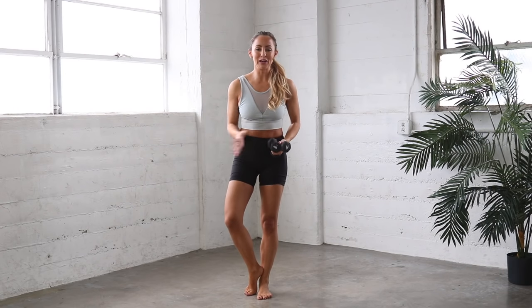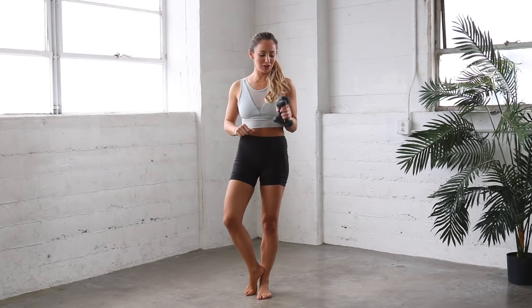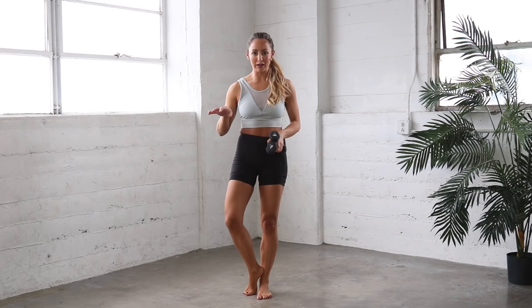Hey guys, I'm Action Jacqueline. Welcome to my YouTube channel. This is Strong Bar Arms. I am using 3 pound weights for this video, but you can always use 2 pounds, 1 pound, or no pounds at all. Or if you want to take it up a notch, you are more than welcome to use 4 or 5 pounds. Alright, let's get started. We're going to do 3 moves 3 times. Here we go.